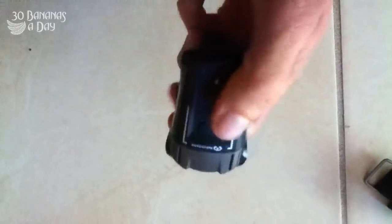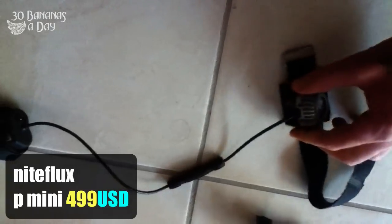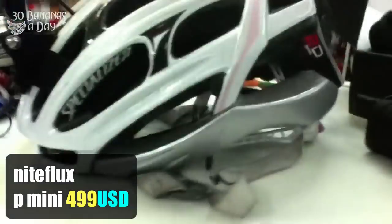On the 200 lumens setting you get about an hour and 50 minutes run time. Charge time is about 2 hours. Here we have the Night Flux P Max Mini. About 185 grams total. It mounts really, really well on the helmet.